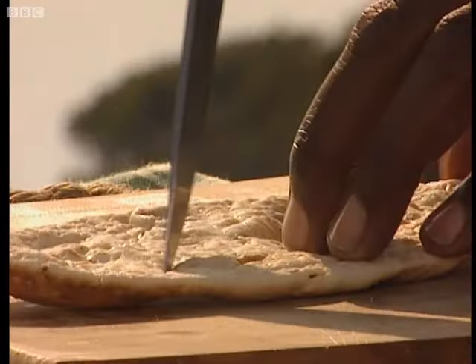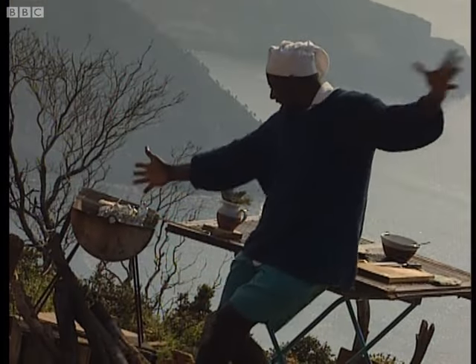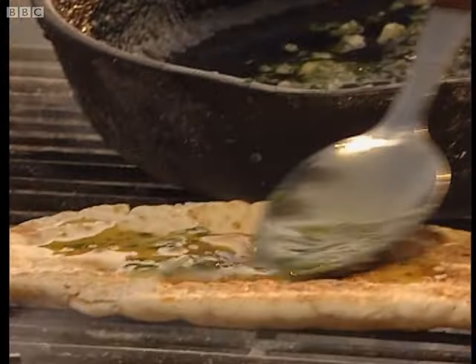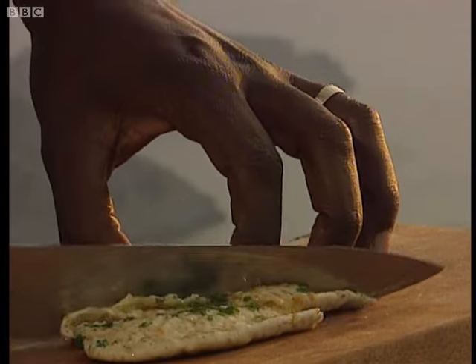When your parcels are nearly ready, score some pita bread and grill until golden brown on both sides. Spoon over some melted garlic and parsley butter and briefly warm through for a minute or so, then slice into fingers and serve with your kleftiko parcels. It's absolutely delicious.